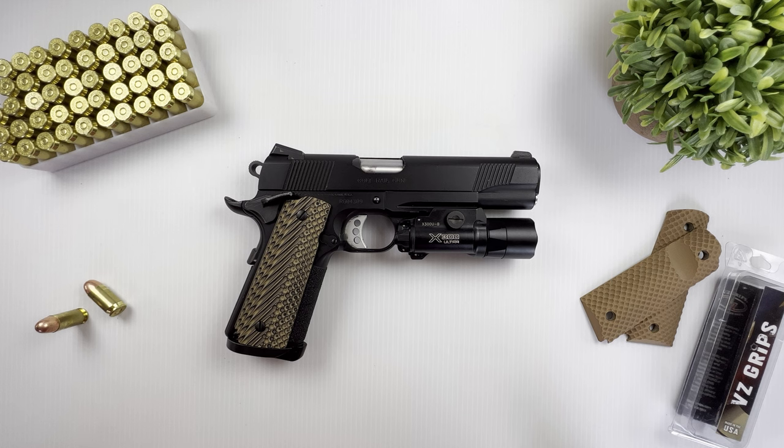Today I'm going to be talking about a Colt 1911, and before I move forward I just want to say there's something special about owning a Colt — specifically a Colt 1911. I don't know what it is, I can't explain it, but it's just something that just feels right, especially if you are a 1911 fan.